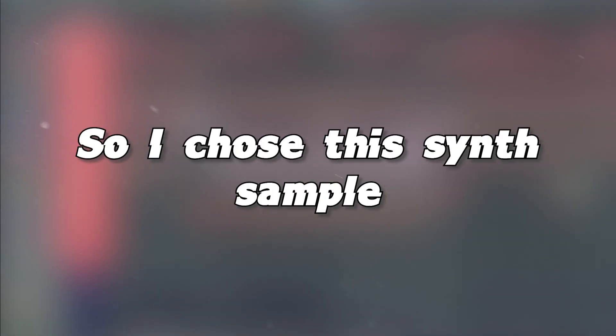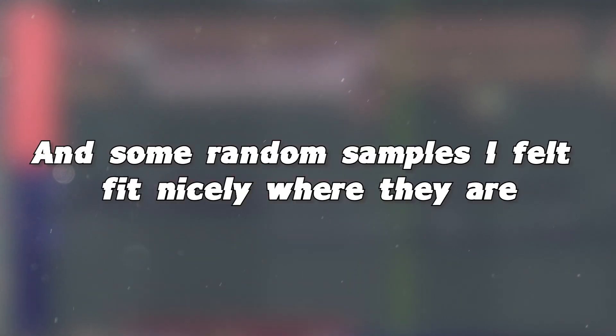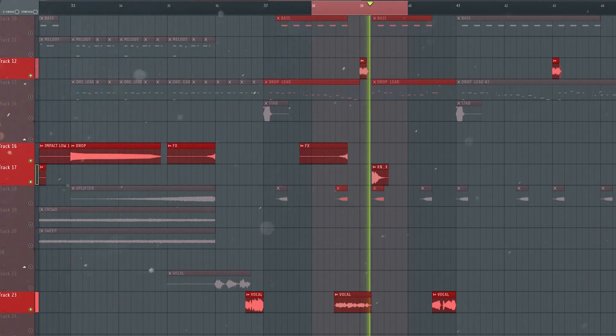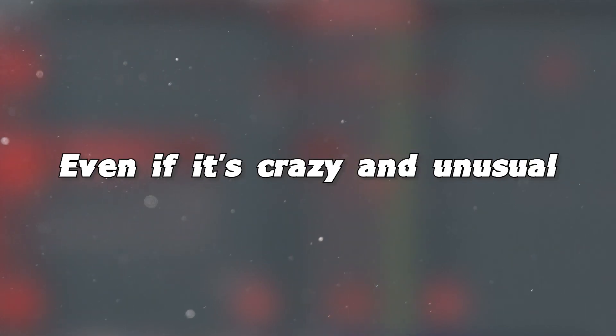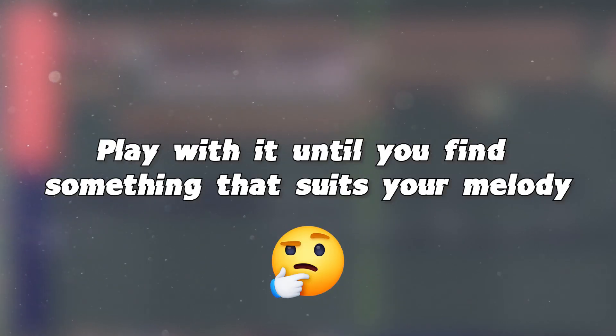Moving on to the drop. To keep things interesting, the drop often uses multiple leads, so I chose this thin sample and this vocal chop. To make the drop even more interesting, I added stabs, white noises, vocals, and some random samples I felt fit nicely where they are. I also added this crazy idea — I like how it sounds, it's just so satisfying, so even if it's crazy and unusual, I think it sounds good so it's good. I also encourage you to remove the bass at some moment of the drop, especially at the beginning of a melody phrase. Play with it until you find something that suits your melody.